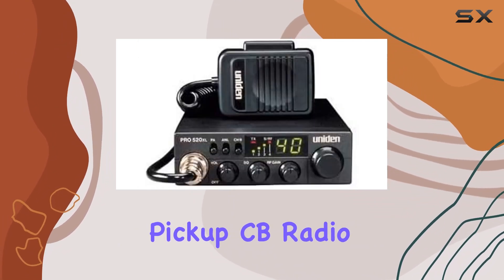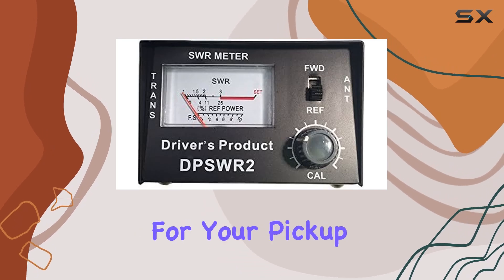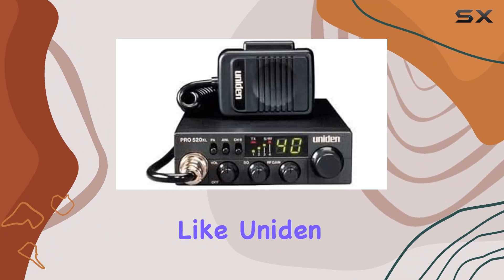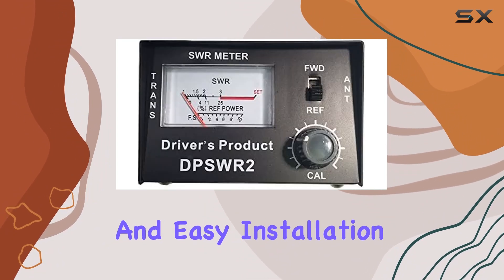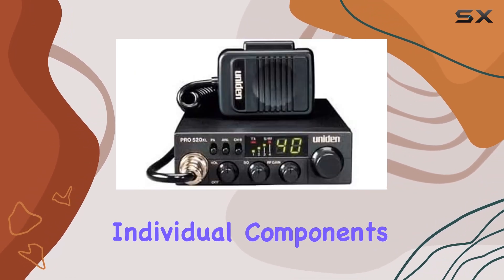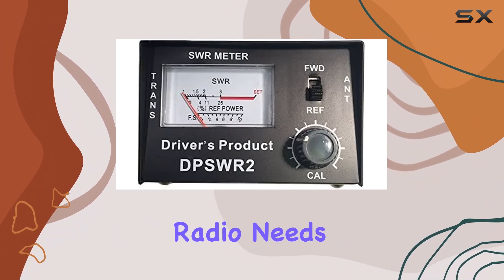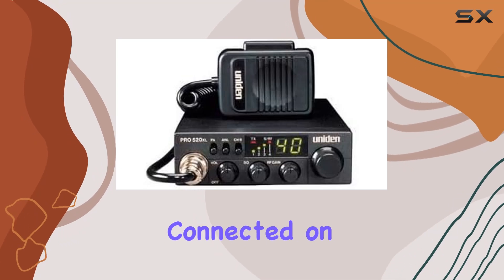In summary, the Pickup CB Radio Kit from Pro Trucker is an outstanding all-in-one solution for your pickup truck. With high-quality components from trusted manufacturers like Uniden and Firestik, this kit ensures reliable performance and easy installation. Save yourself the time and effort of researching individual components and choose this complete kit for your CB radio needs. It's a great investment for any truck owner looking to stay connected on the road.